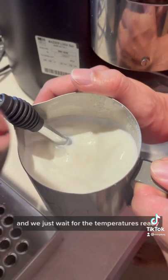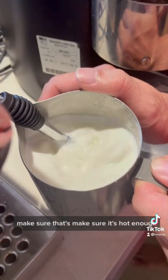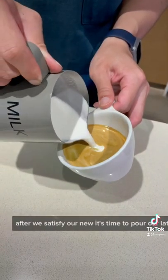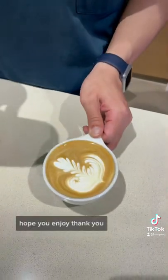Then we just wait for the temperature to be ready. You can move a finger on the side to make sure it's hot enough. After we're satisfied with our milk, it's time to pour our latte. Hope you enjoy it, thank you!